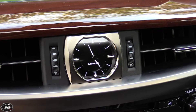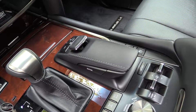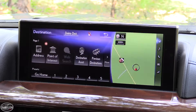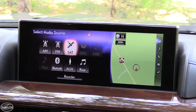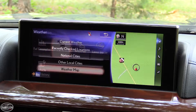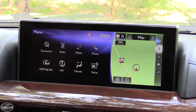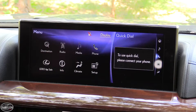Aside from the analog clock in the middle of the dash, the other major change for the interior was an all-new infotainment system with Lexus Remote Touch. It's a 12.3-inch display in the middle of the dash that can be split, with the main section off to the left and a customizable section off to the right. It packs all the media options you would typically expect and even some climate control data. You have a variety of apps you can load into the system, plus extra smartphone integration features and more.